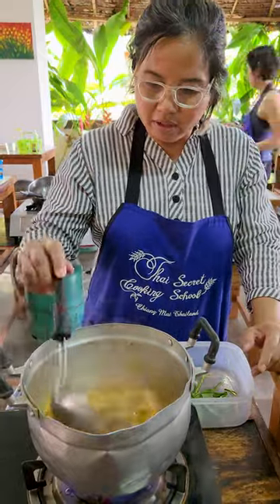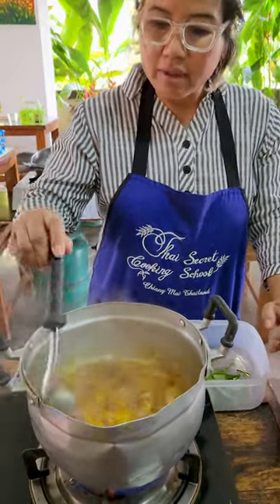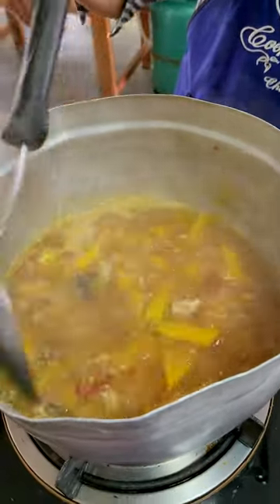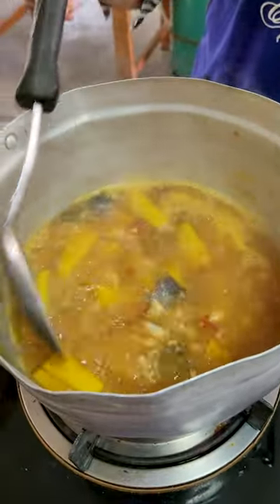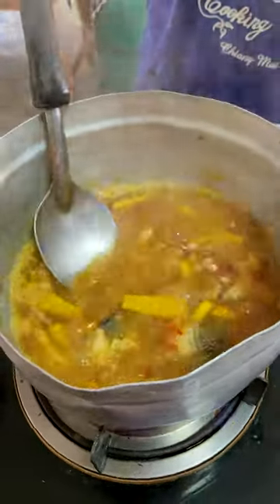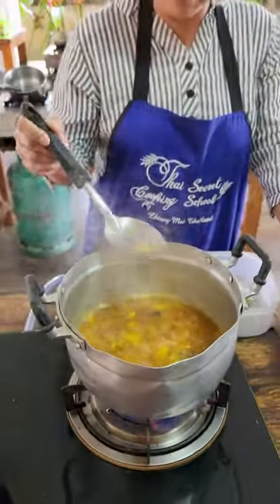This is a dry snake head fish that I put in. I make pumpkin curry — after stir fry, I like the jungle curry style, which is no coconut milk, only water. Let's check if I have enough of this one.